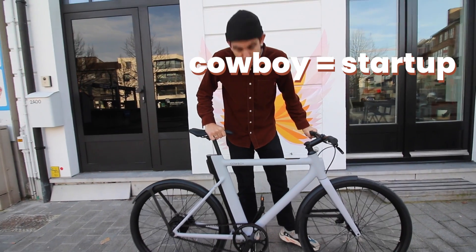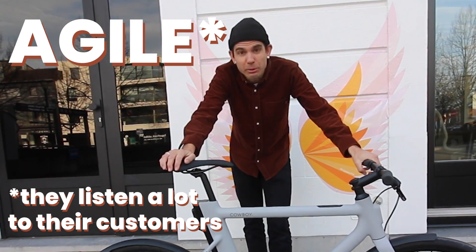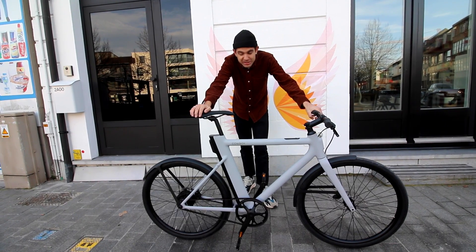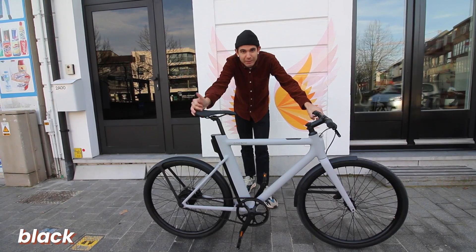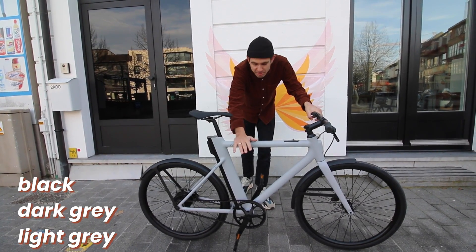Since Cowboy is a startup or scale-up, they are really agile in improving stuff and listening to customers, and they really did. They even changed the colors so it's not just black anymore — you can now choose between black, dark gray, or light gray. And this light gray is my favorite.